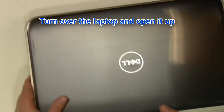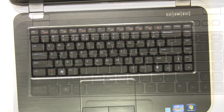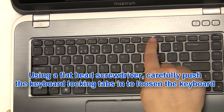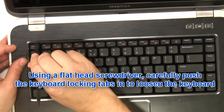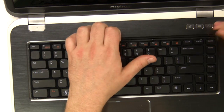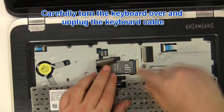Turn over the laptop and open it up. Using a flat-head screwdriver, carefully push the keyboard locking tabs in to loosen the keyboard. Carefully turn the keyboard over and unplug the keyboard cable.